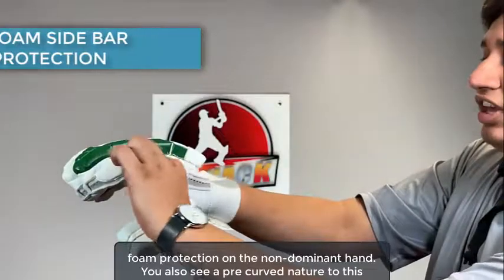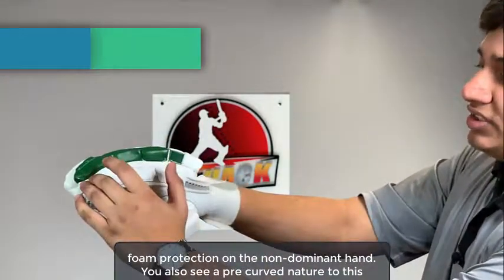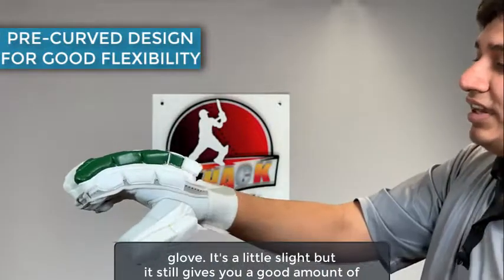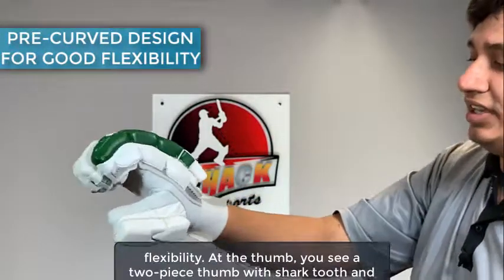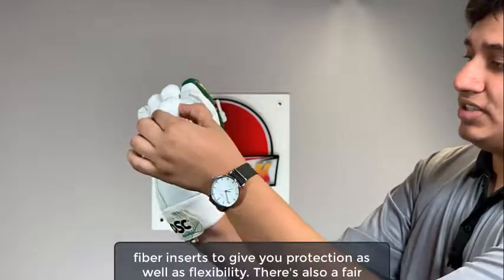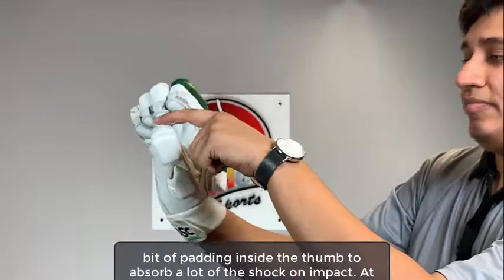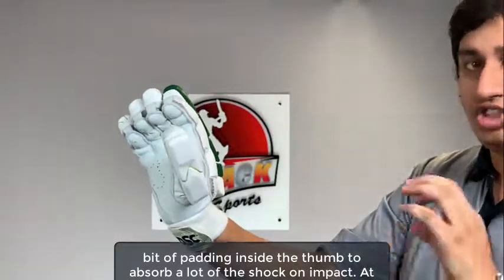You get a single sidebar foam protection on the non-dominant hand. You also see a pre-curved nature to this glove — it's a little slight but it still gives you a good amount of flexibility. At the thumb you see a two-piece thumb with shark tooth and fiber inserts to give you protection as well as flexibility. There's also a fair bit of padding inside the thumb to absorb a lot of the shock on impact.